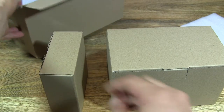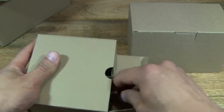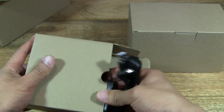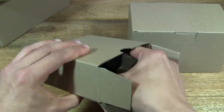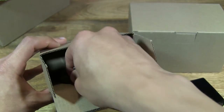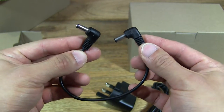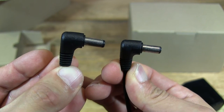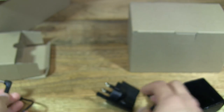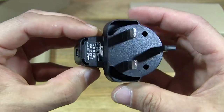Most automatic watches typically have a power reserve of about 40 hours — that means 2 days. So if you have a few automatic watches, chances are by the time you want to try another one on, it would have stopped. What these watch winders do is turn your watch so that the automatic rotor winds the spring and maintains the energy in the watch.